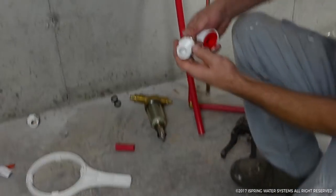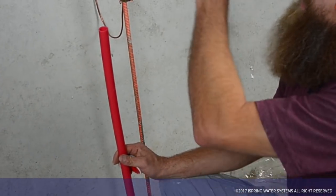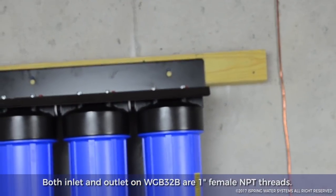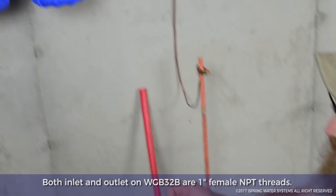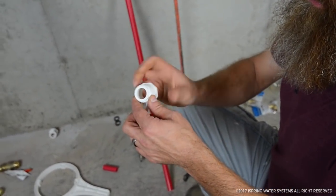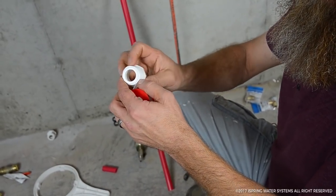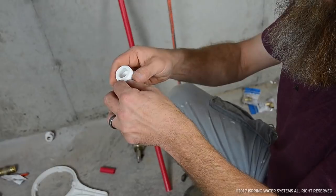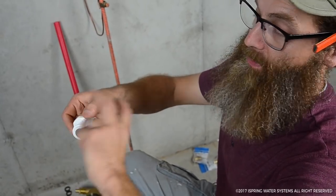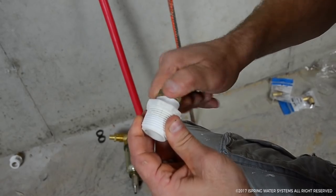The next thing we need to do is prep all our fittings. Since I have a three-quarter-inch line and this has a one-inch inlet, we have to reduce down to three-quarters, so we have to use Teflon tape on everything. I always lay it on in the direction that it tightens — I usually do about three times around. If you do it in the other direction, when you tighten it will actually spin back out of the threads, so doing it this way keeps the tape on the threads as you tighten.